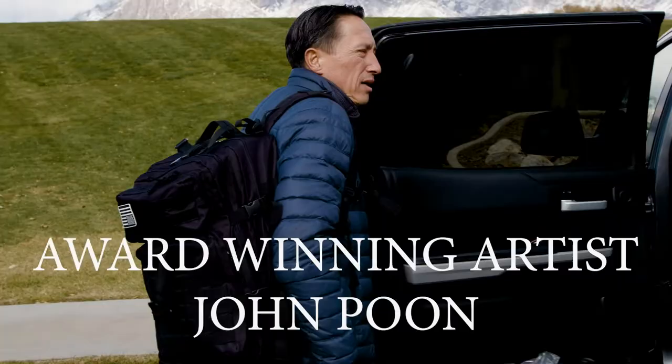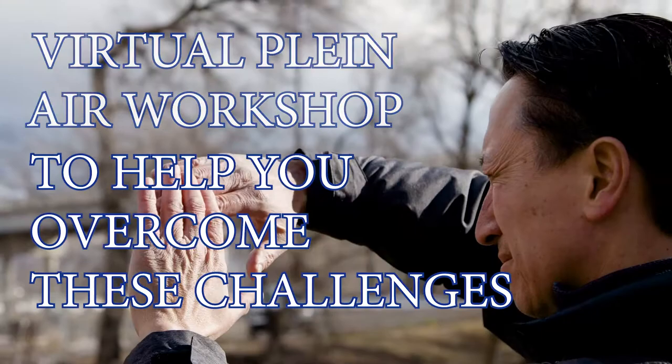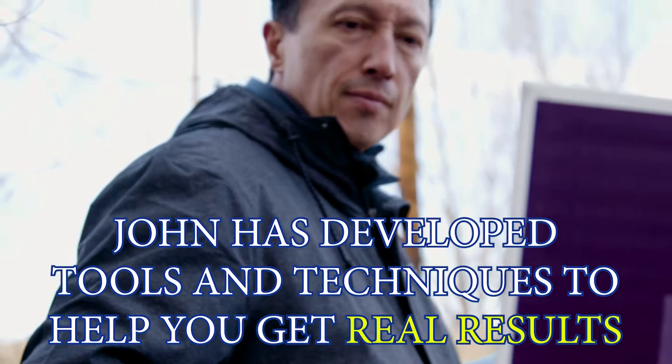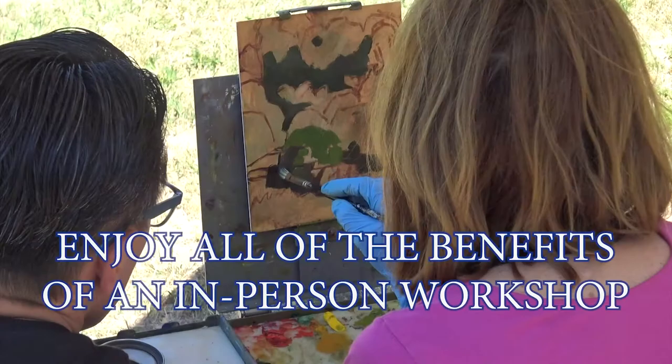Award-winning plein air artist John Poon is now offering an online virtual plein air workshop that can help you easily overcome these challenges. For over 30 years as a professional artist and art instructor, John has developed tried and true techniques, tools and tips that will help you perfect your skill in the sport of plein air painting.